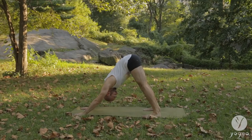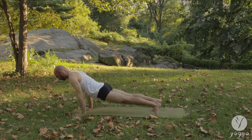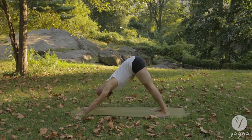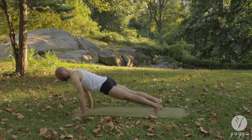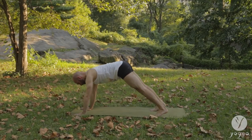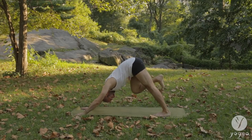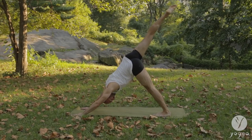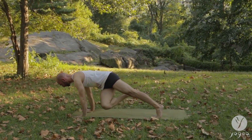Lift up into an upward-facing dog and back into downward-facing dog. Hold it here. And exhale, connecting to the sacred seat of your soul. Forward plank. Exhale, down dog. Forward plank. And again, downward-facing dog.